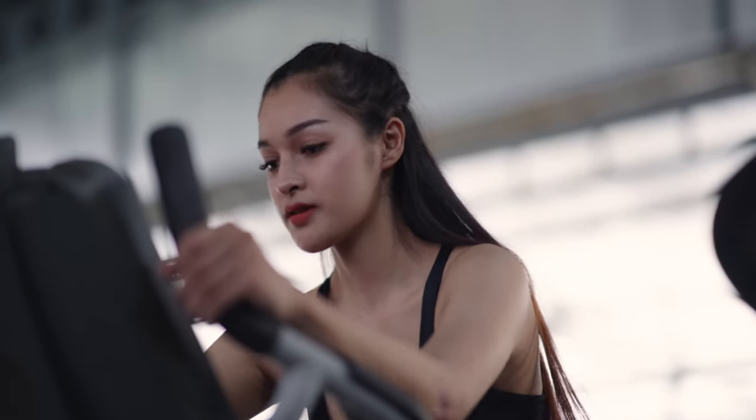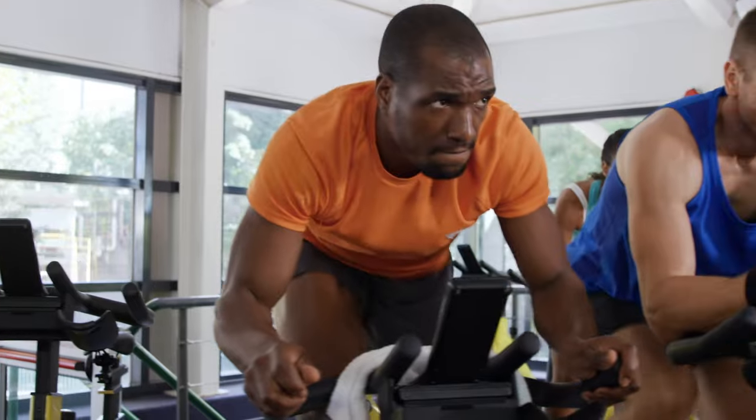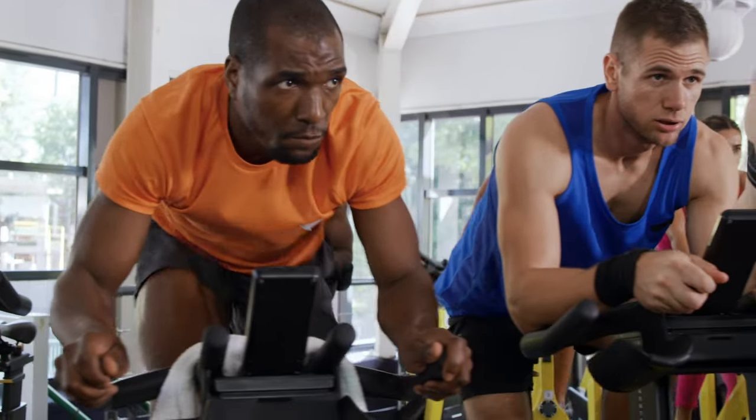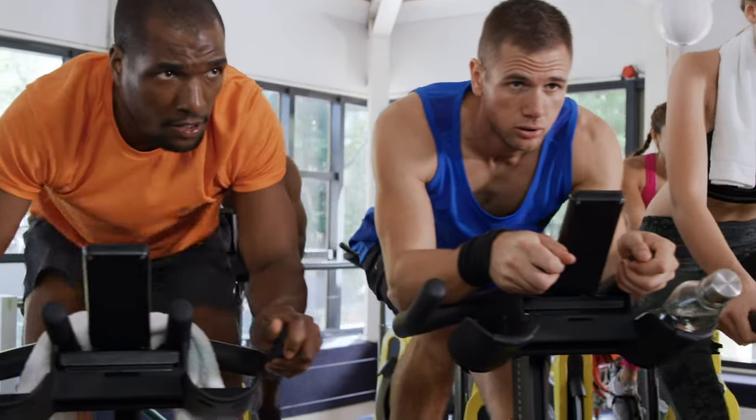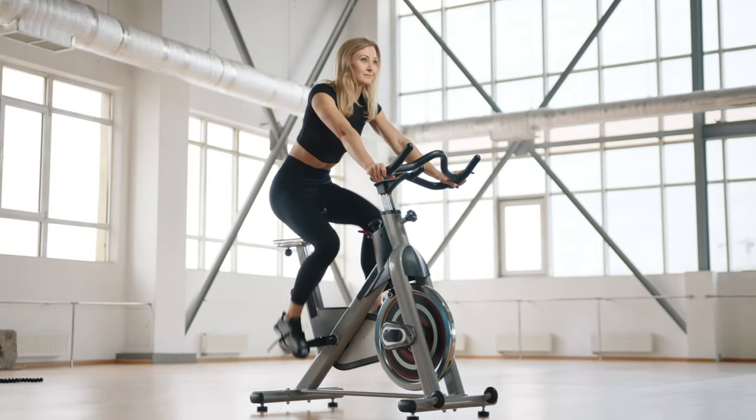Cycling is also an excellent cardiovascular workout. Improved cardiovascular health indirectly benefits joints by enhancing blood flow, oxygen delivery, and nutrient supply to joint tissues. A healthy cardiovascular system supports overall joint function and healing.